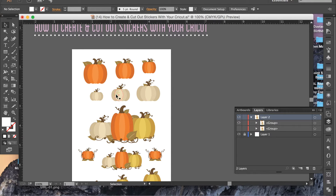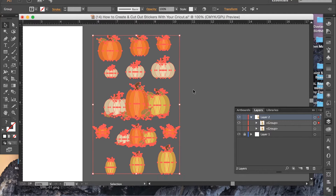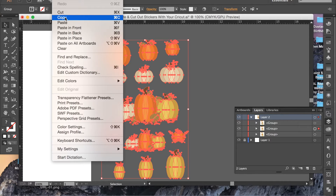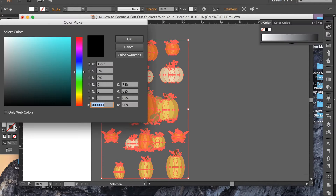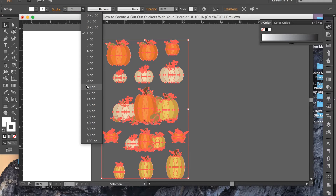After you've created your designs, I'll put this on a dark background so you can see. What you want to do is copy your design — Command C — and then paste behind, Command B. Or you can go to Edit, Copy, and then Edit, Paste in Back. Right now I have the back one selected and for color fill I want it to just be white, and the outline I also want to be white.